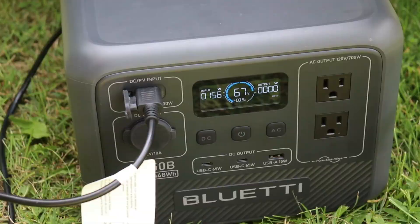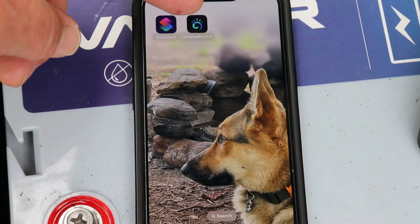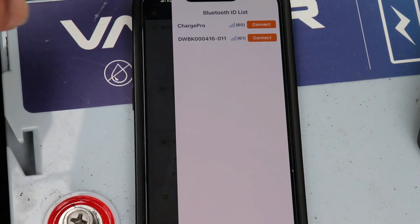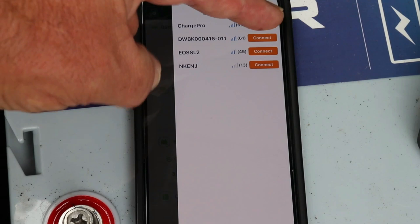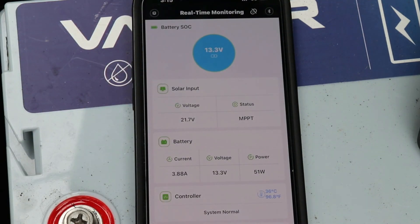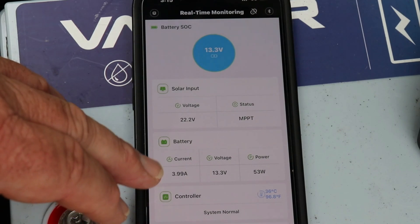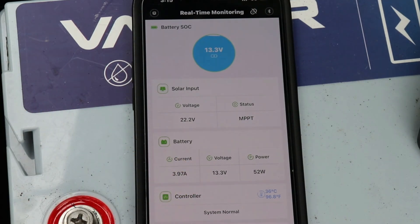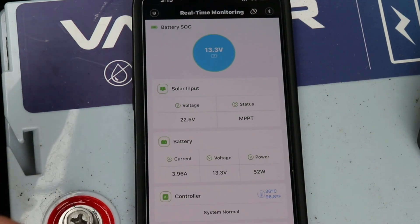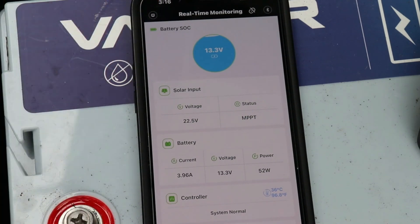Like most things these days, there's an app available for this — it's the Charge Pro 2.0. The app is really great because it gives you more information. Let's open it up and connect to the Charge Pro. There we are — it shows what's going on with the battery, shows the solar input, and provides more detail. Currently under quite a bit of cloud, we're charging at 13.3 volts, 3.98 amps — and it does the conversion to watts for you: 52 watts going into the battery. If you want all the information, use the app; if you don't care about the watt calculation, you don't have to.